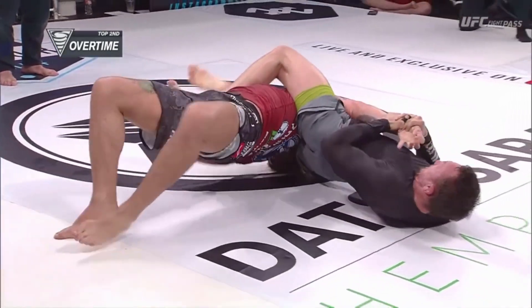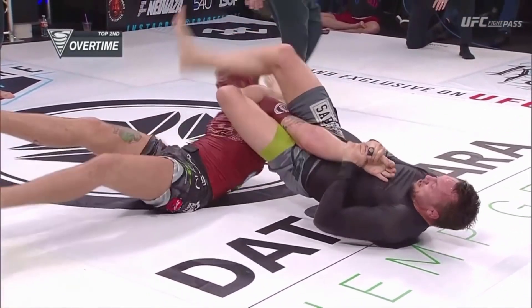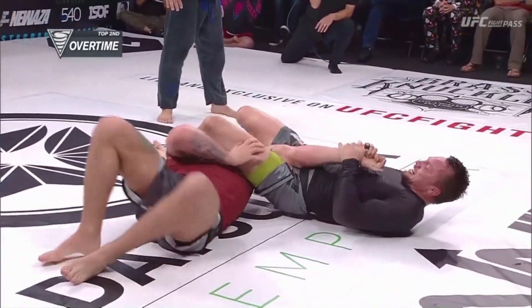Hi guys! Today I want to show you a couple of details regarding the armbar that Craig Jones tried to finish Gordon Ryan with.